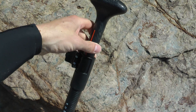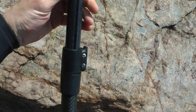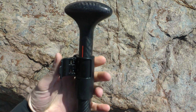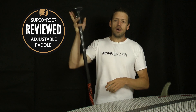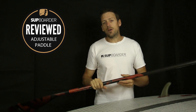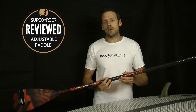This is the two-piece version with the adjustable top section. You can also get it as a three-piece version as well, so it can easily go in an inflatable board bag. This one weighs 650 grams and has an adjustment height of 174 centimeters to 220 centimeters, and it retails at 248 euros, which is about 220 pounds at the current market.